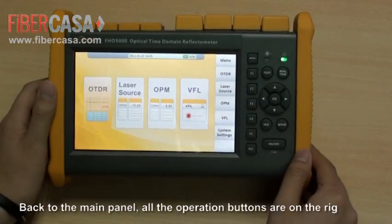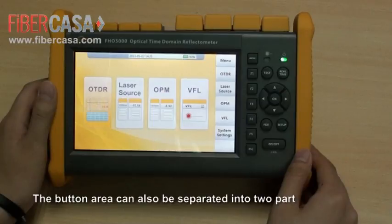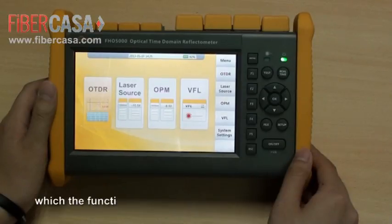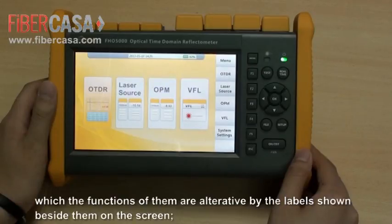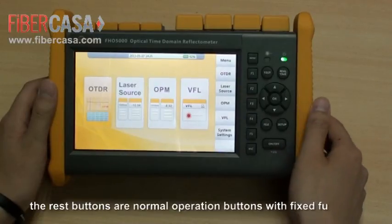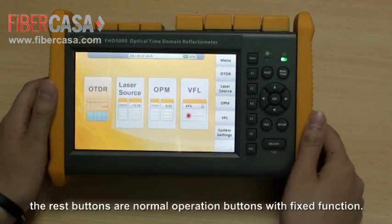Back to the main panel, all the operation buttons are on the red area. The button area can be separated into two parts. The buttons nearby the screen are called label selection buttons, whose functions are alternative based on the labels shown beside them on the screen. The remaining buttons are normal operation buttons with fixed functions.